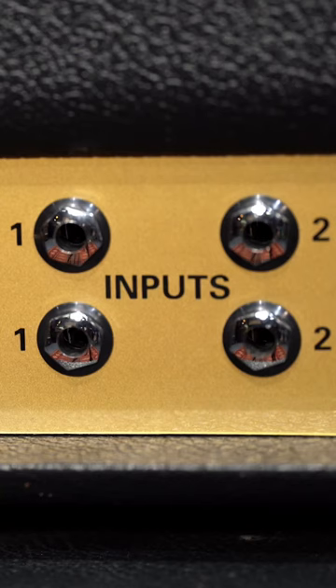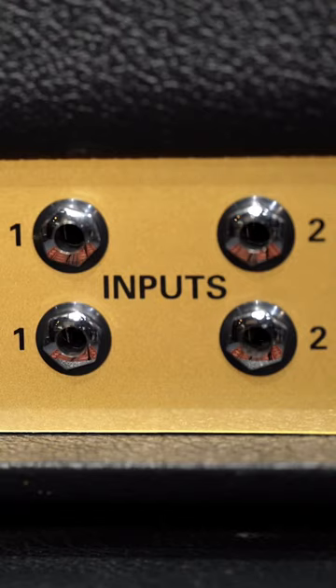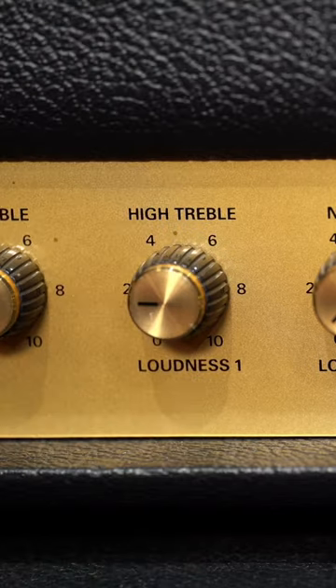You might have seen the four inputs on a classic era Marshall. This is because there's two channels, each of which have two inputs: the normal channel and the high treble channel.